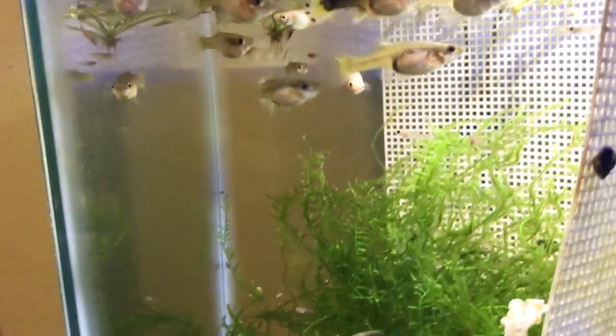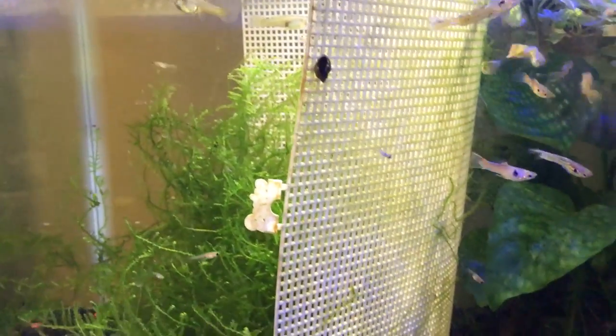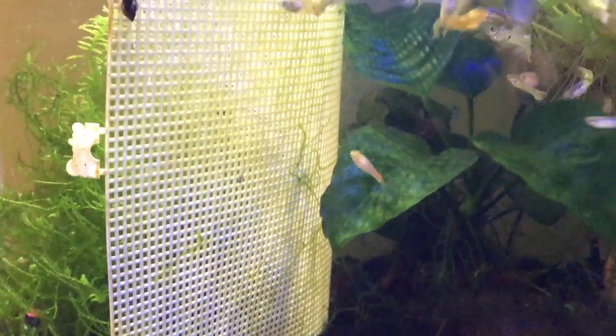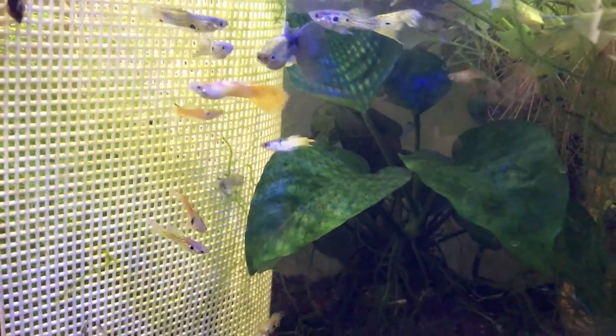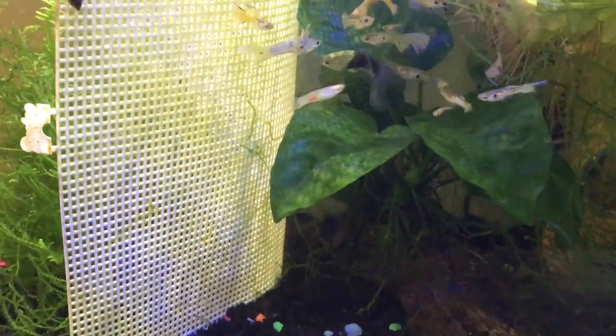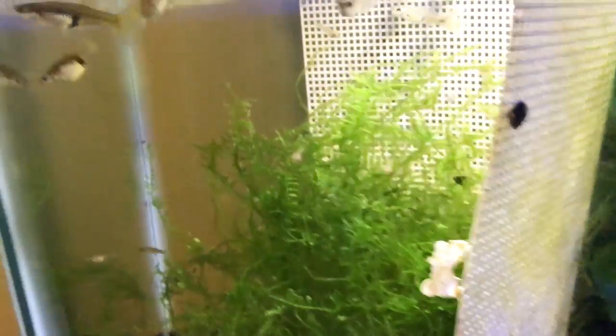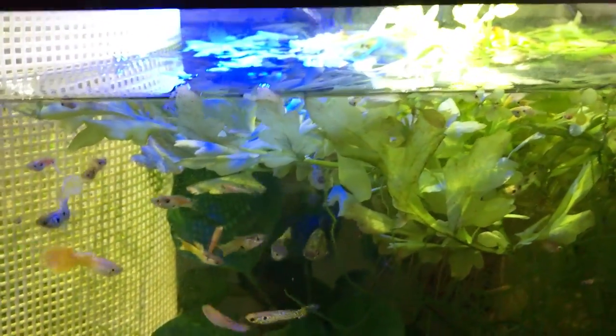Luckily it's summer, so I think it's the perfect time to start an outside tub and see if we can raise some of the fry — at least make them large enough to sell. If I can't sell to my local fish store, I've got another option. I'm going to take the adults to my next local club meeting, where they have an auction for items sold off to other hobbyists. We'll also bag up some java moss, water sprite, and take that outside for the outdoor fish keeping experiment.